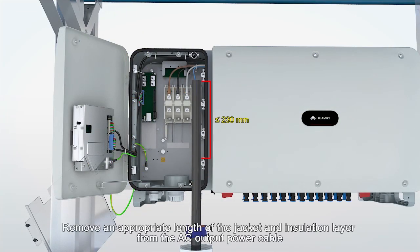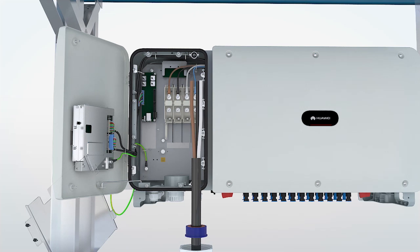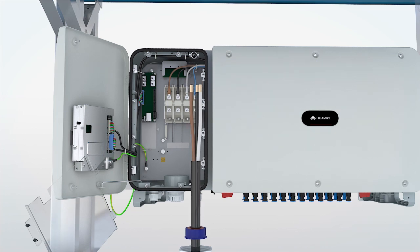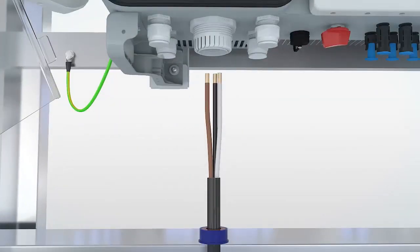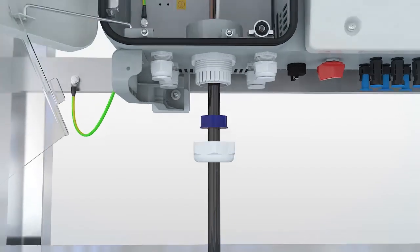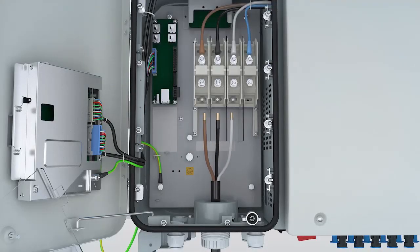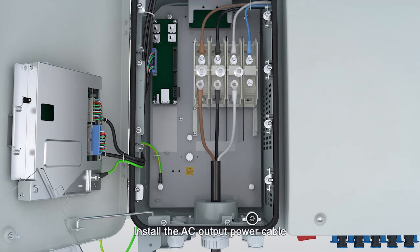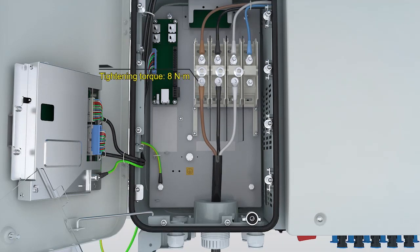Route the cable through the cable gland. Remove an appropriate length of the jacket and insulation layer from the AC output power cable. Install the AC output power cable.